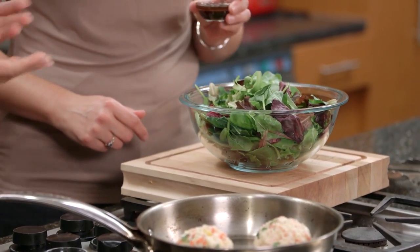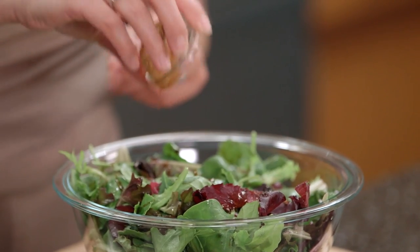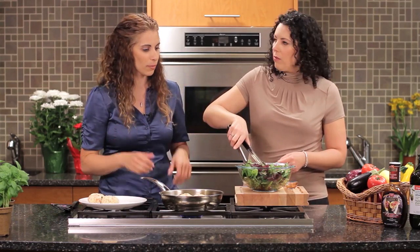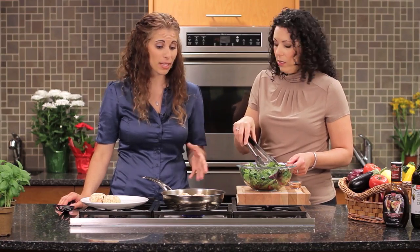We're also going to be serving them with a great salad, and we have Western Family balsamic and fig dressing. I can smell the fig — it's a great combination, nice and simple, a great way to make a quick meal. So I'm just going to give this a quick toss. Perfect — quick, easy meal.